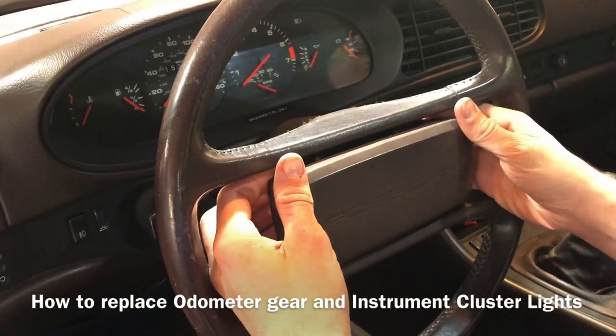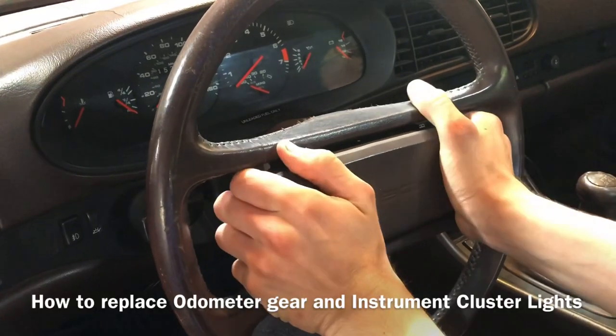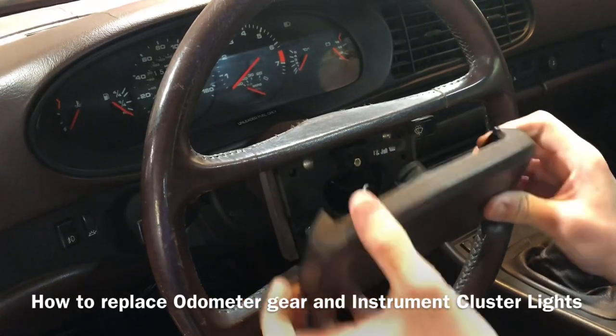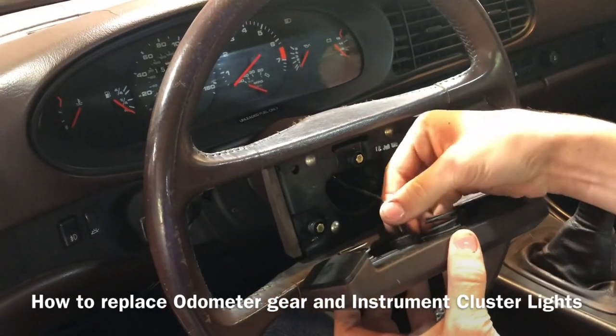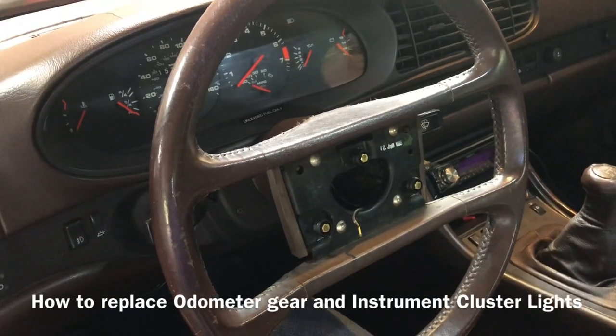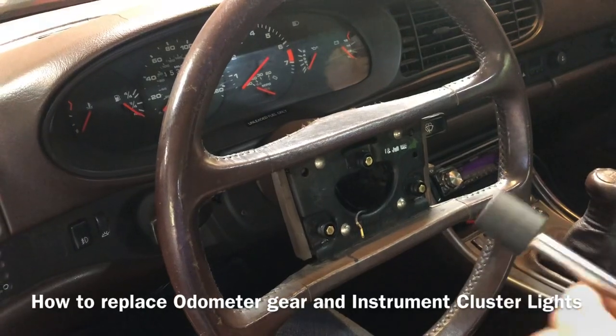First you have to pull off this rubber cover here and you just have to work it off with firm but gentle pressure. We had it off earlier so it's a little easier for us since we left it half off. Then just unplug that spade connector for the horn, and then you'll need a 24mm socket.